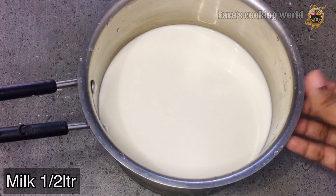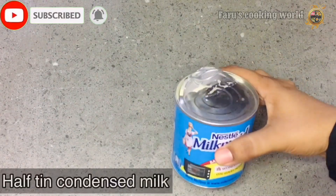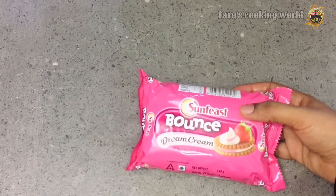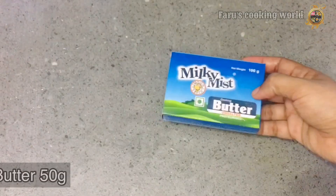The ingredients are: 1.5L milk, fresh strawberries, condensed milk, china grass, strawberry biscuits (not cream biscuits), and butter.